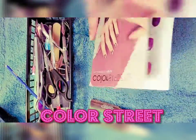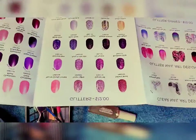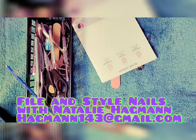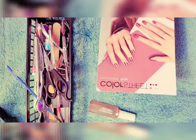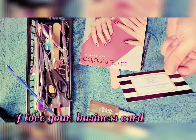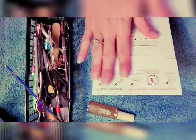I love it so much, it is super cool — I can't wait to try it out. This is File and Style Nails from Natalie Hagman. I got a set and you can email her at hagman143@gmail.com. I'll have everything listed in the video with a lot of details. I love this card, it is so freaking cute and chic looking.